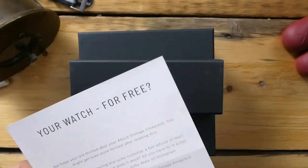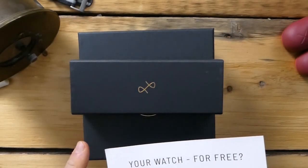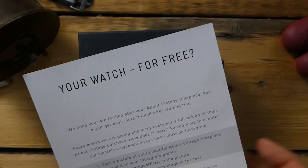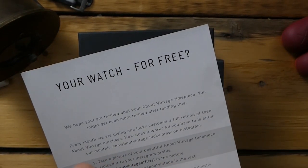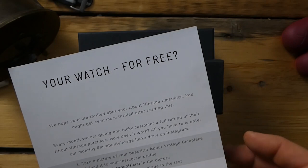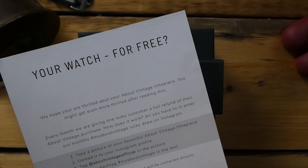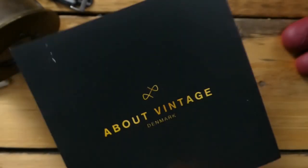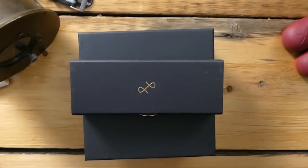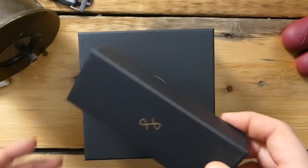Every watch comes with a free strap, and this pamphlet comes in the box on top when you open it. It says 'your watch for free' — essentially it's an Instagram promotion where you take pictures of your watch, they enter you into a drawing, and if you win they'll refund you the money you spent on your watch. So that's pretty cool.